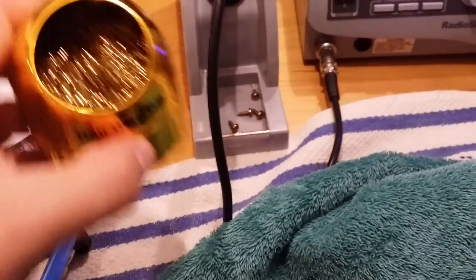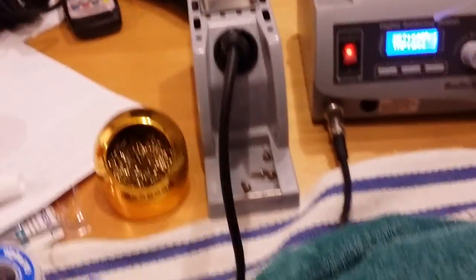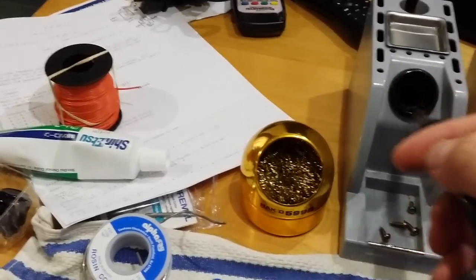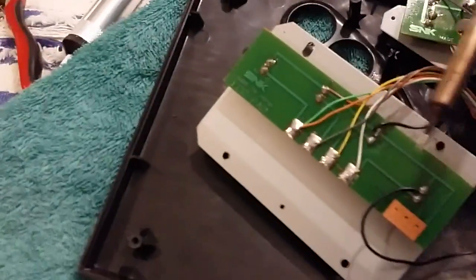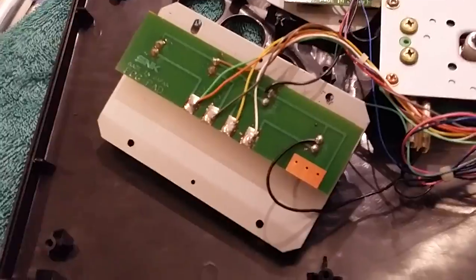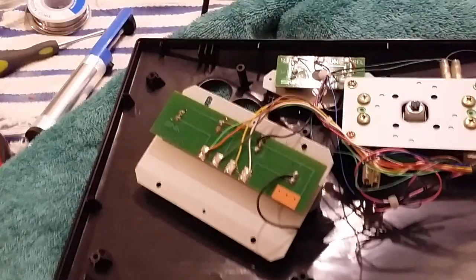I've got one of these nice copper squiggly things to clean solder from the end of my solder pen, and just an adjustable temperature Radio Shack brand soldering iron. The best way I've found to remove solder is to add a bit of fresh solder to the end of the pen, apply it to the pad, and then when that gets liquified, hit it with the solder sucker. It's going to be pretty hard to do this on camera but I'll do my best.